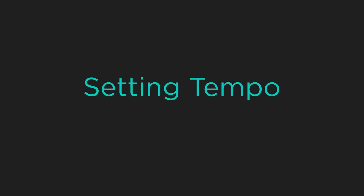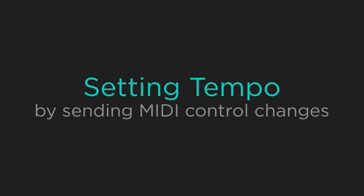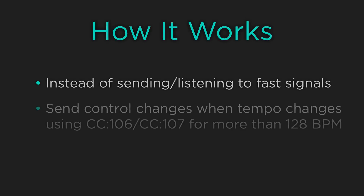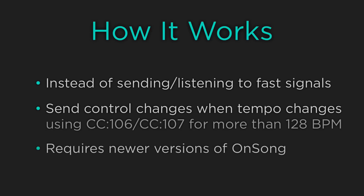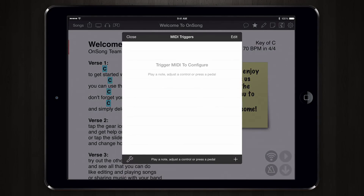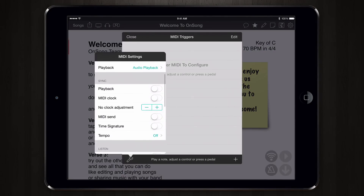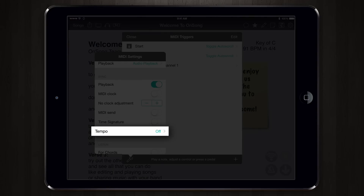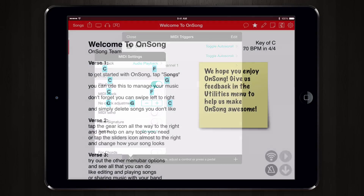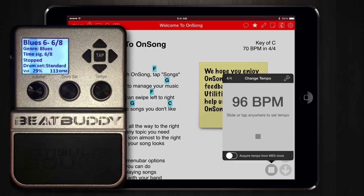Luckily the BeatBuddy can receive tempo changes as a MIDI control change. So instead of trying to determine the tempo by sending and listening to very fast MIDI signals, newer versions of OnSong can just send two MIDI signals to change the tempo. To do this we go back into our MIDI settings menu, turn off the MIDI clock, and then tap on the tempo option at the bottom of the sync section and choose a channel. Now when we choose a different tempo it immediately updates the tempo on the BeatBuddy with no tempo drift.